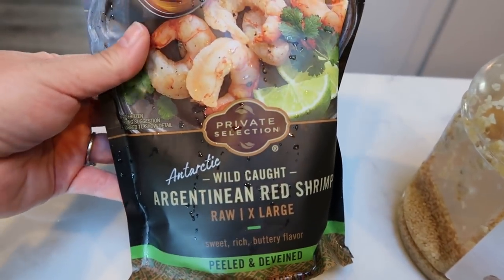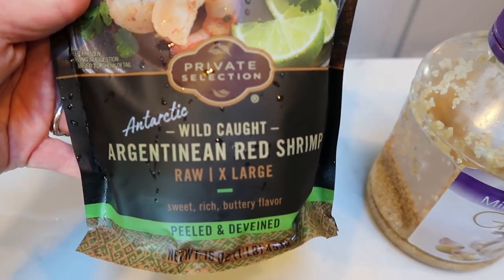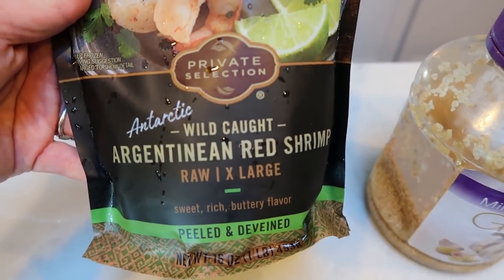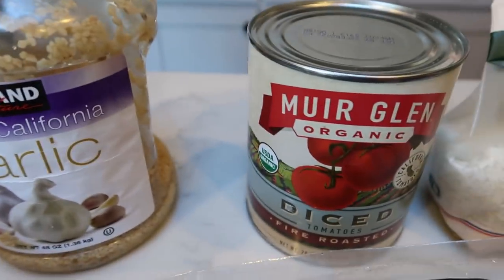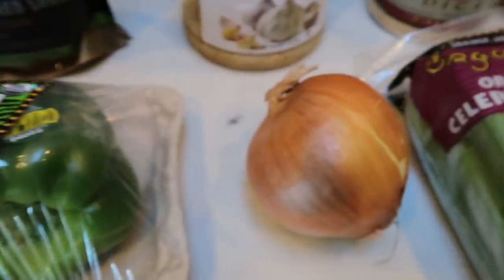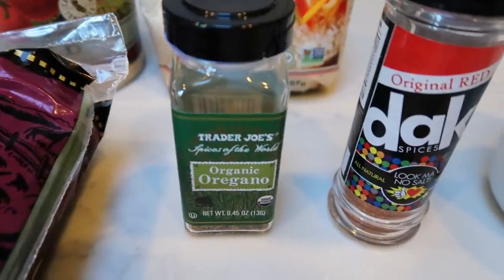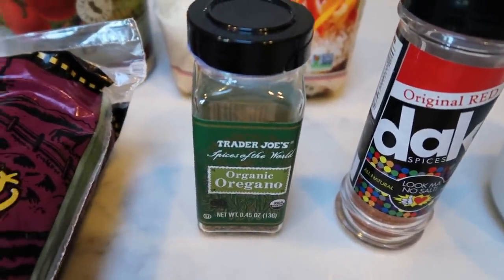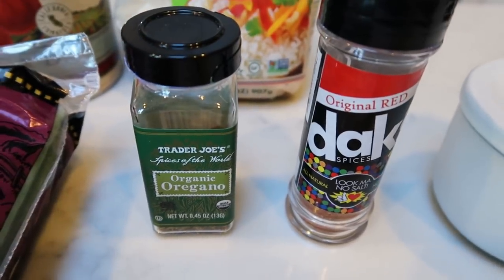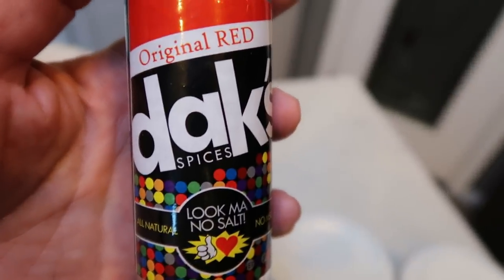You're going to need some shrimp — this is a one pound package and I'm actually going to use this entire bag. I omitted the chicken; I'm just going to do shrimp and sausage. You'll also need some minced garlic, diced tomatoes, rice, a green bell pepper, onion, celery, and some seasoning. You'll need oregano. It also calls for bay leaves, which I don't have, and creole seasoning, which I'm replacing with the DAX original red.